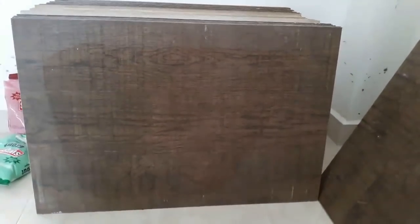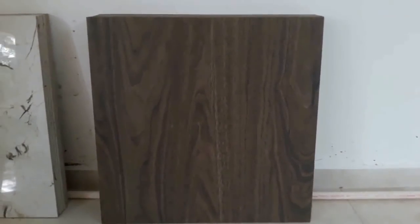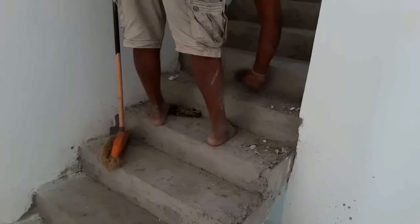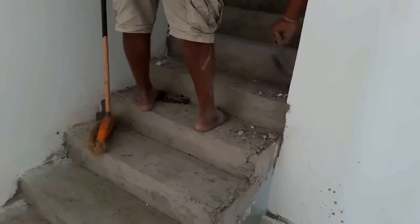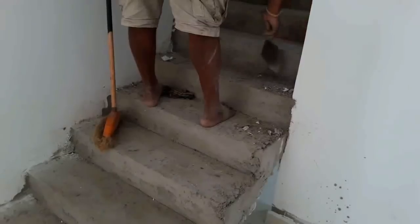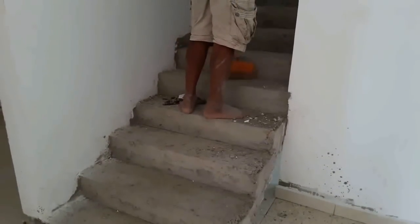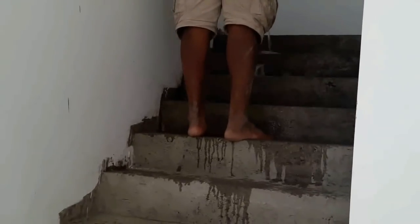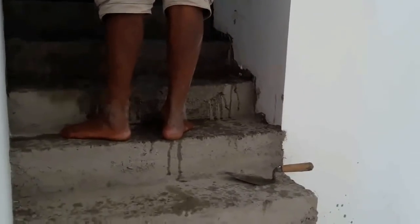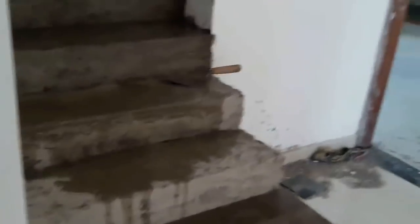These are the tiles that we are going to use. First of all, you need to clean the floor as you can see in this video. The floor must be free from dust and dirt — if it's not, it will affect the level of the tiling surface. Then you need to add some water to the floor and make the floor wet before tiling. Initially we are going to install tiles onto the horizontal surface of the stairway.